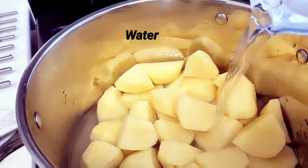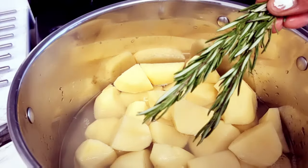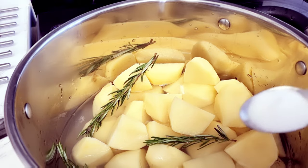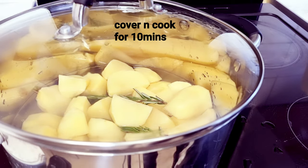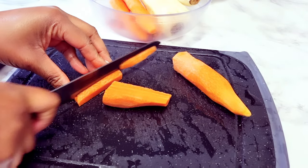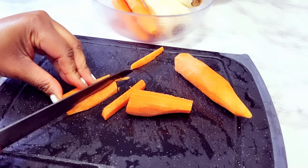Moving on — I've added my potato to the pan, and here I'm adding the water and also the rosemary. After that I'll be adding a little bit of salt just to taste. I'll be covering it and allowing it to cook for just a few minutes, then we'll be putting it in the oven later on.